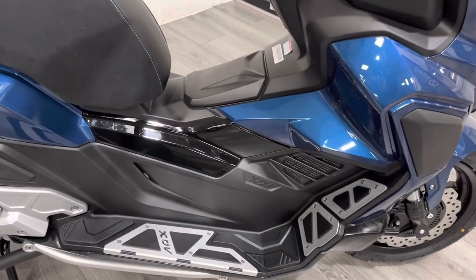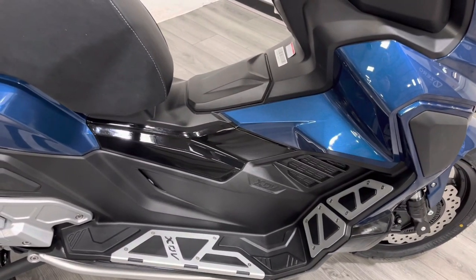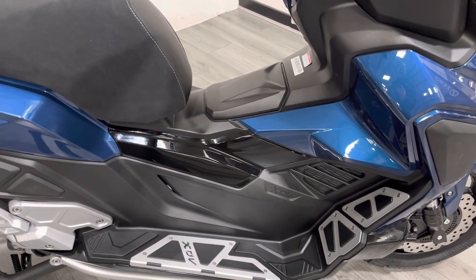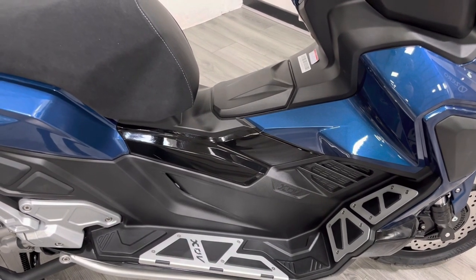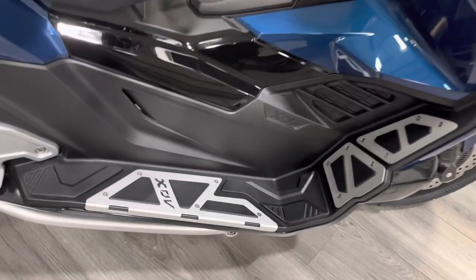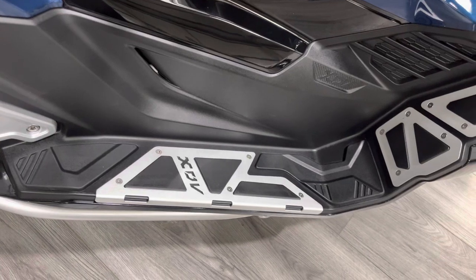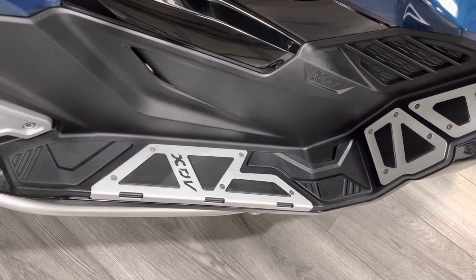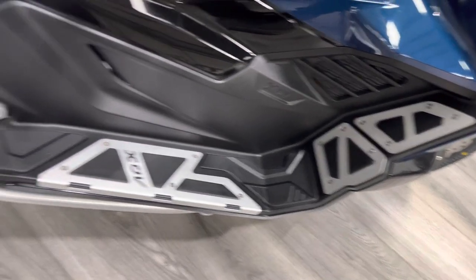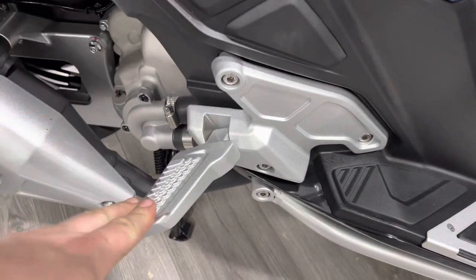It does have a hump in the middle — I personally prefer that on automatics as it makes me feel more incorporated into the bike and less likely to slide out going around corners. There are really nice XDV aluminium footplates on the base and at the front, so you can have a foot-forward riding position if you want. Pillion pegs are nicely incorporated into the design as well.